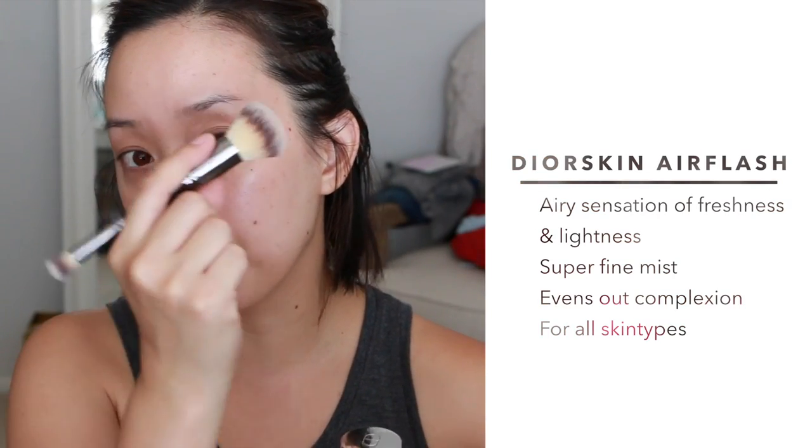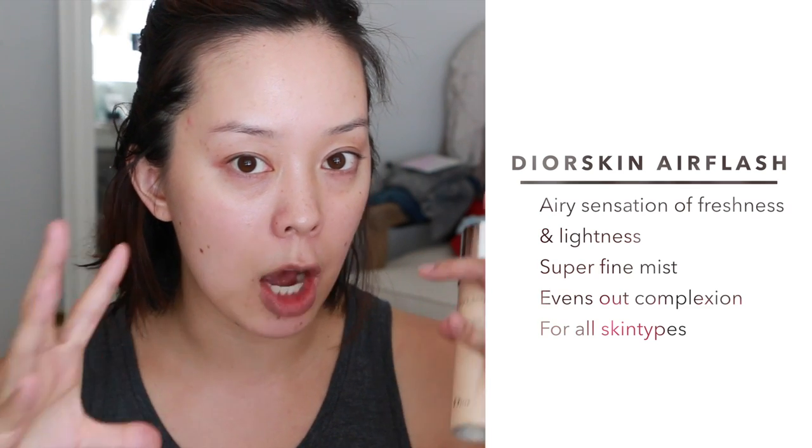My skin is clean, primed with some moisturizer and some SPF. I used the Glossier Priming Moisturizer today because my skin is feeling a little tight and dry. Just so you guys know, I have combination skin — very dry around my cheeks and my chin, oily T-zone. It is about 100 degrees outside in Southern California. I'm going to apply this side of my face first, blend it out with a brush, do a close-up comparison, then do the other side and blend it out with a damp beauty blender.